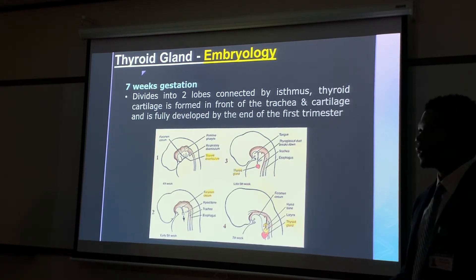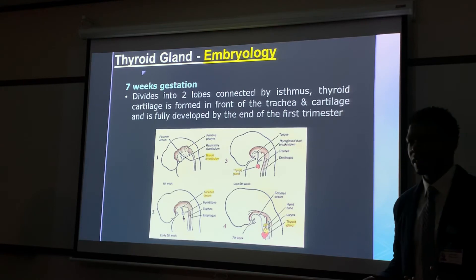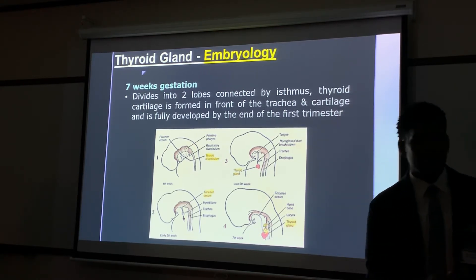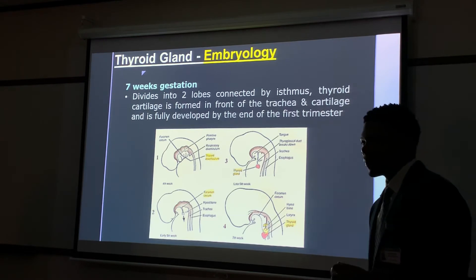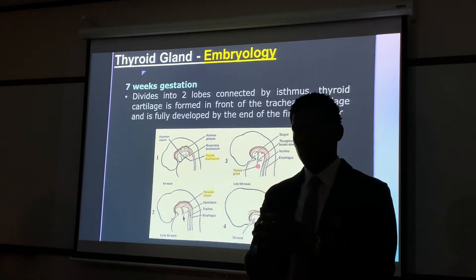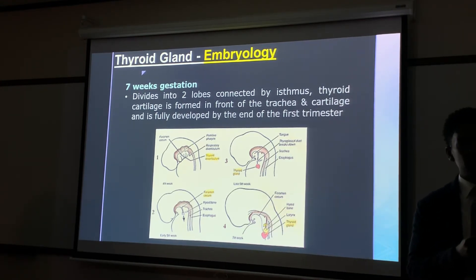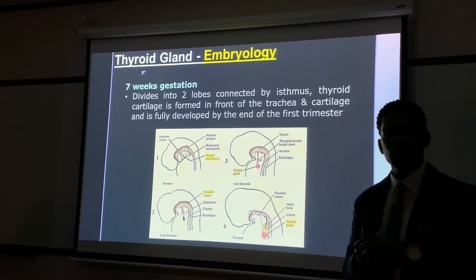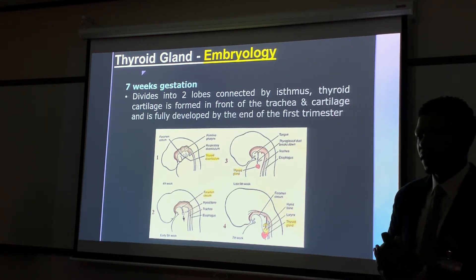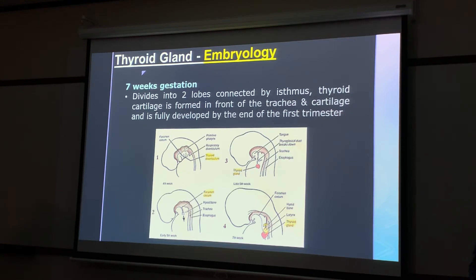Any questions on thyroid embryology? Can someone summarize how the thyroid forms? From the primitive pharynx it folds on itself, moves down through the thyroglossal duct — if that duct doesn't atrophy it turns into a cyst. It should be completely developed by seven weeks gestation. We're a team in here — alright, let's move on.